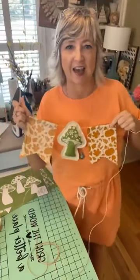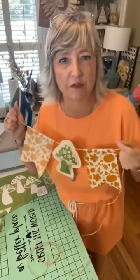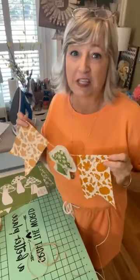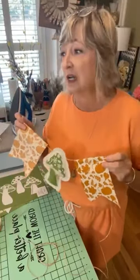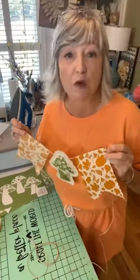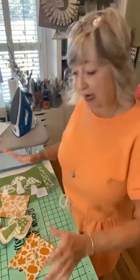Hey crafty friends, it's Heidi Scott with DMI Dreaming. On this video tutorial we are going to make an adorable little funky mushroom and fall leaves fall banner in some kind of 1970s-ish colors - it should be really cute. This would be fun to put on your mantle, on a buffet, over a door, or on a big mirror. As you're hopping on, say hello and let me know where you're watching from!